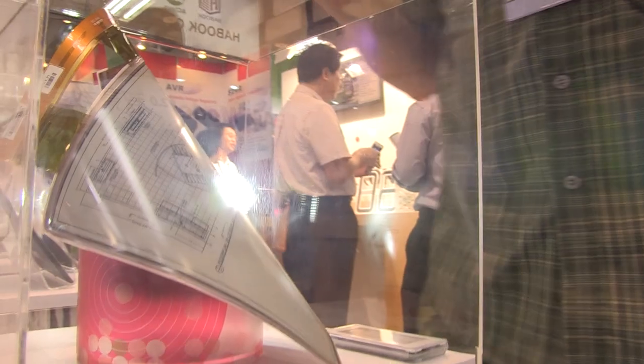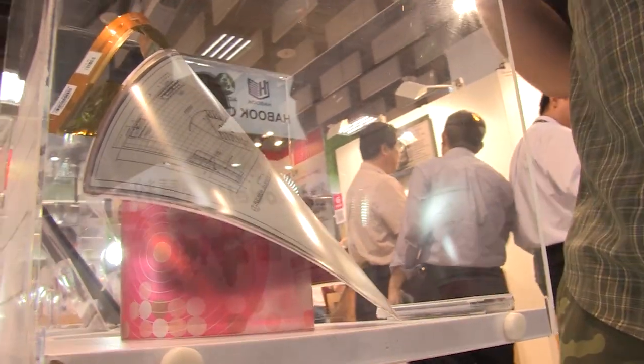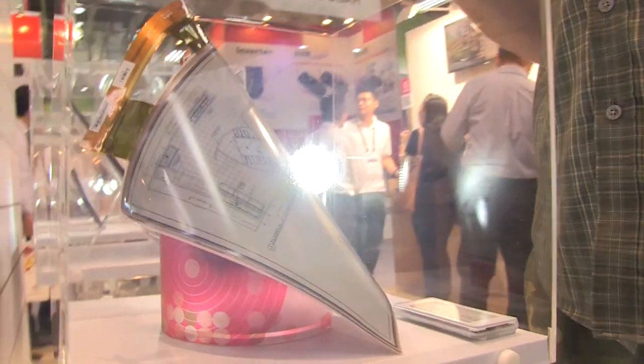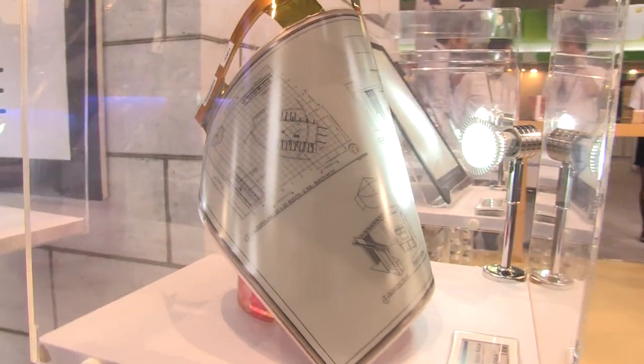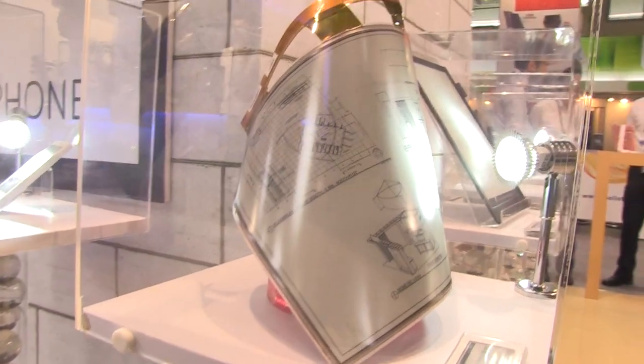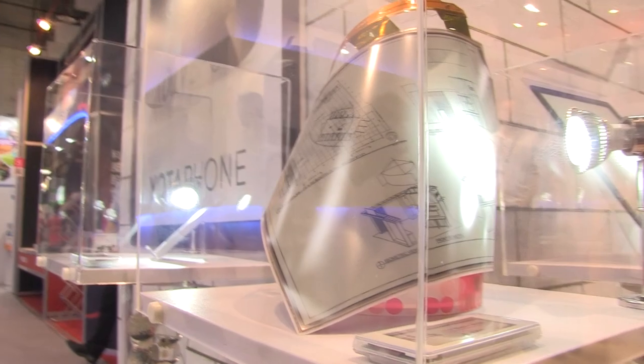It's a 30 to 40 percent weight reduction when you compare this to the traditional e-ink display, especially to the curved versions, which is kind of comparable to this. And this is only 0.7 millimeters thick. This is thin, right?